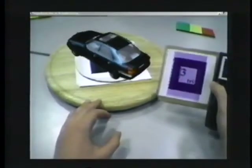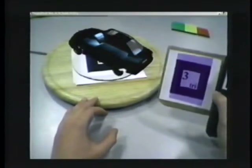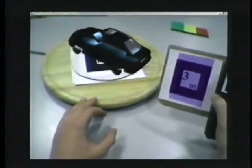To see what is inside a virtual model, clipping planes are used. The plane is controlled by a tangible utensil.